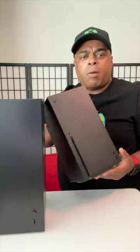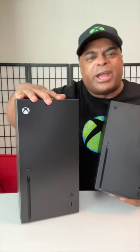It also has a USB. Y'all made fun of this looking like a fridge, so they called your bluff and made a fridge.